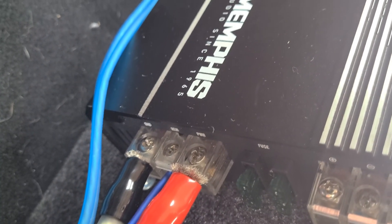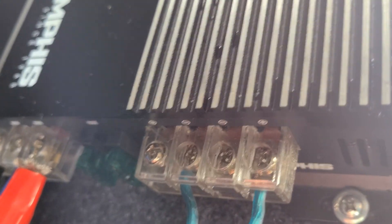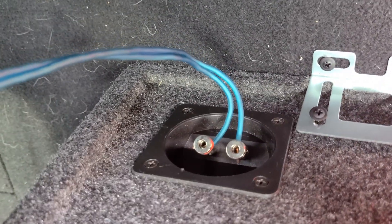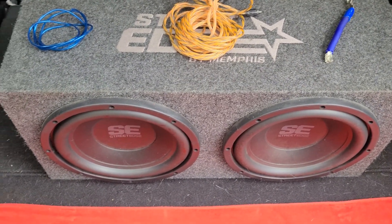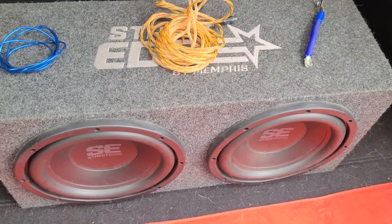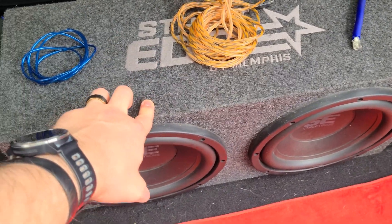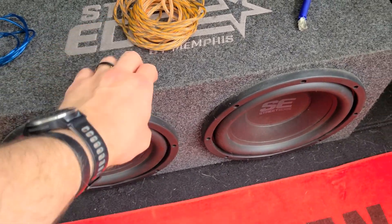Now the amp is functioning but it's not getting any audio signal yet and it's not pushing anything to the speakers. Next, hook up the speaker wire: feed the positive and negative wires into the amp's speaker outputs, and the speaker wire goes directly to the positive and negative terminals on the subwoofers. You can find wiring diagrams to figure out how to wire your specific setup — these are configured to power both subwoofers.